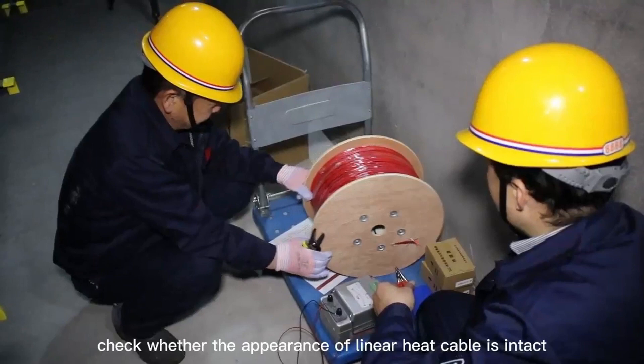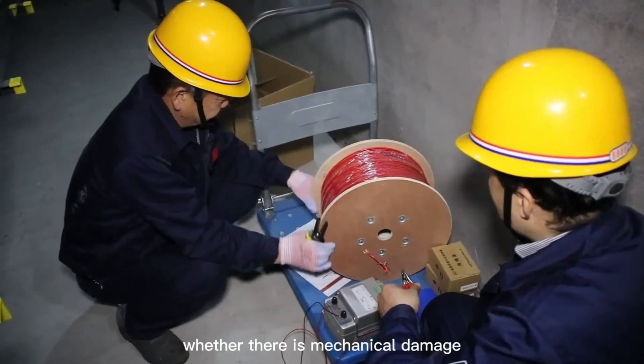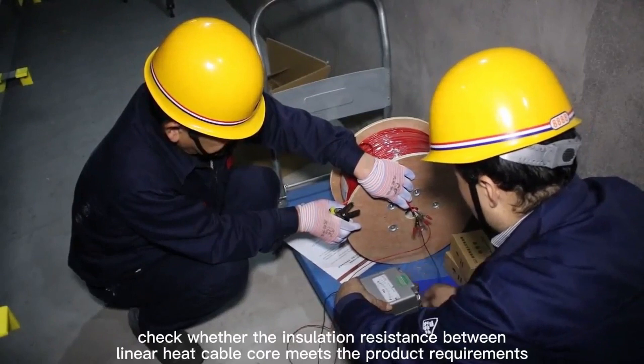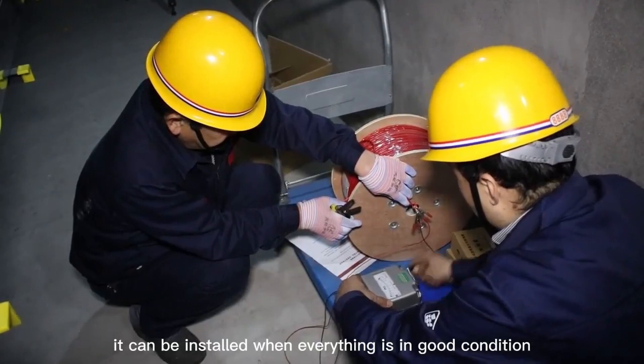Check whether the appearance of the linear heat cable is intact and whether there is any mechanical damage. Check whether the insulation resistance between the linear heat cable cores meets the product requirements. It can be installed when everything is in good condition.